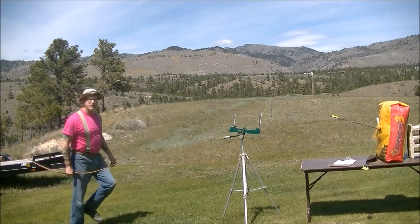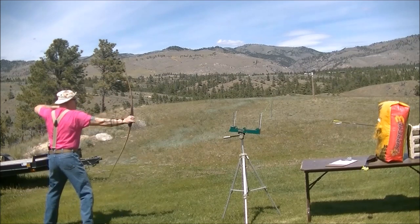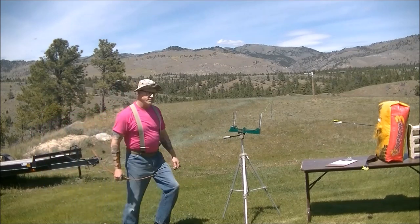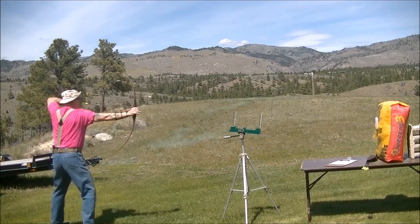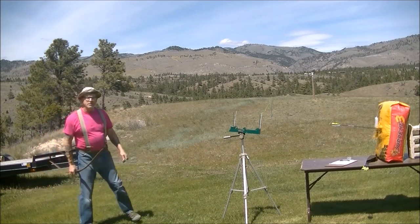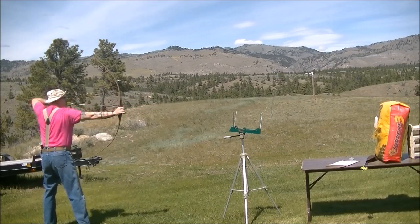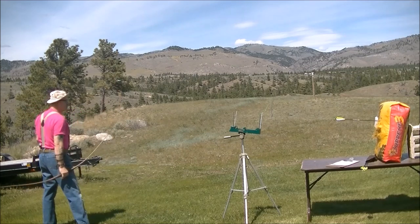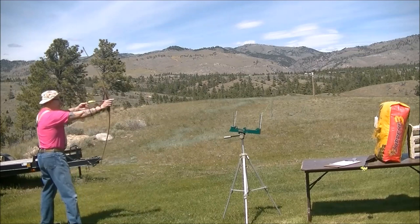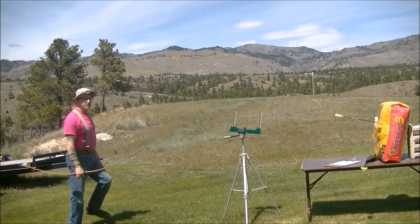Readings for the 335-grain arrow: 204, 204, 207, 201, 201, 201 feet per second.